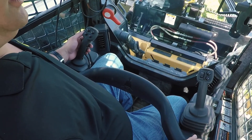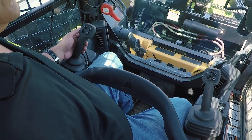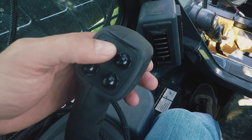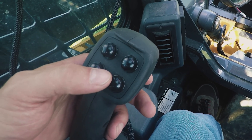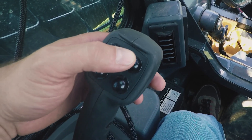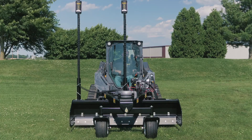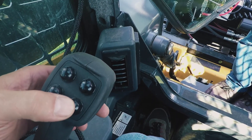These are the joystick functions that operate the LevelBest grader in manual mode. On the left joystick, the two inside buttons control elevation. Push the top button to raise the box, and push the bottom button to lower the box.